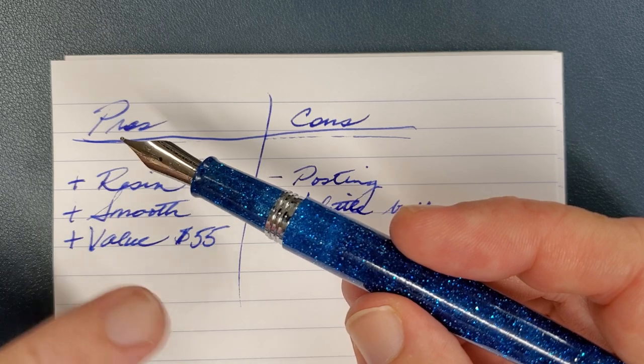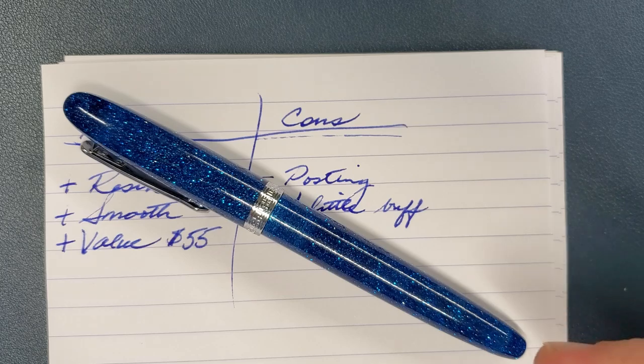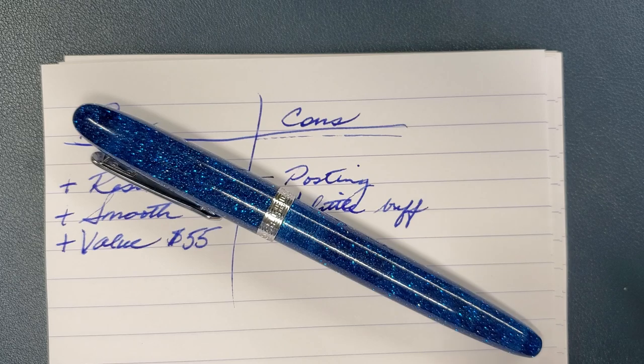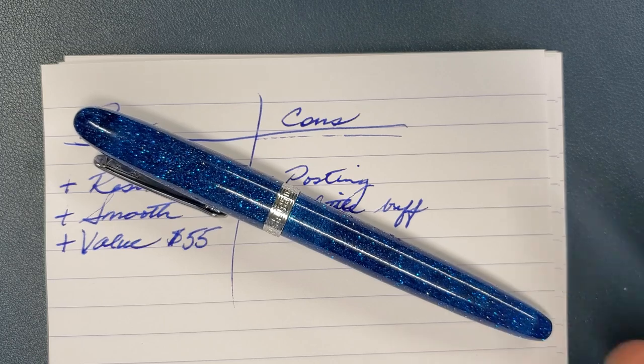Check this pen out. If you like the blue or the golden sand-colored one, I would definitely look at these. If you'd rather have a piston filler, Narwhal has some and you might want to look at those as well — they're equally reasonably priced. So check out the Narwhal Key West, and George, thank you so much for sending this to me and letting me borrow it for review. It's been a pleasure, and I think you're really going to like this pen. God bless you all and have a great week.